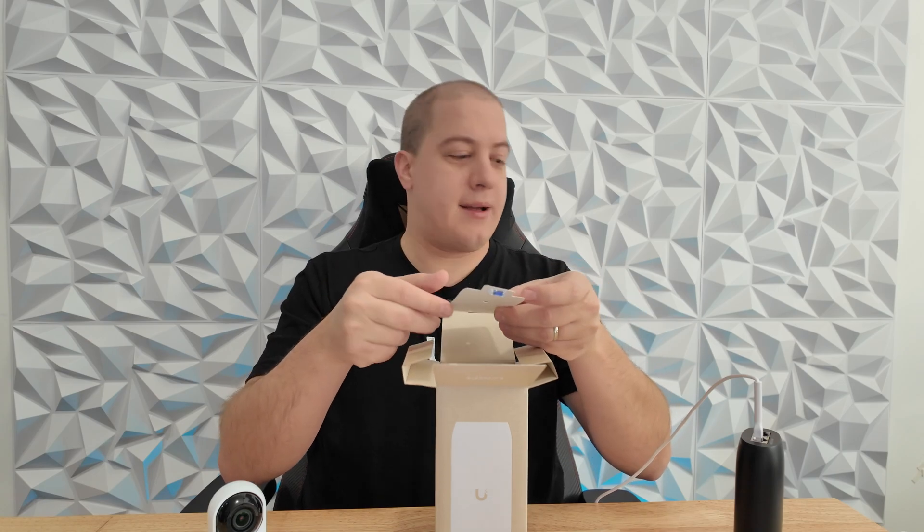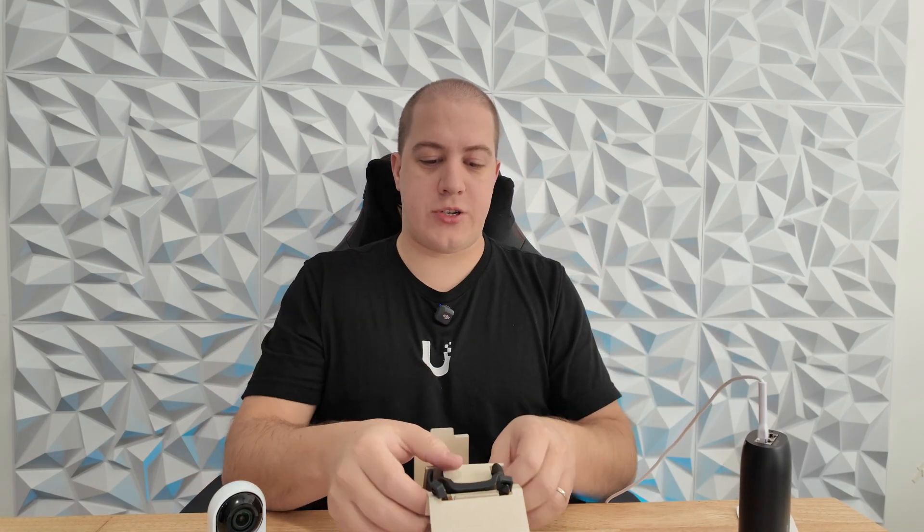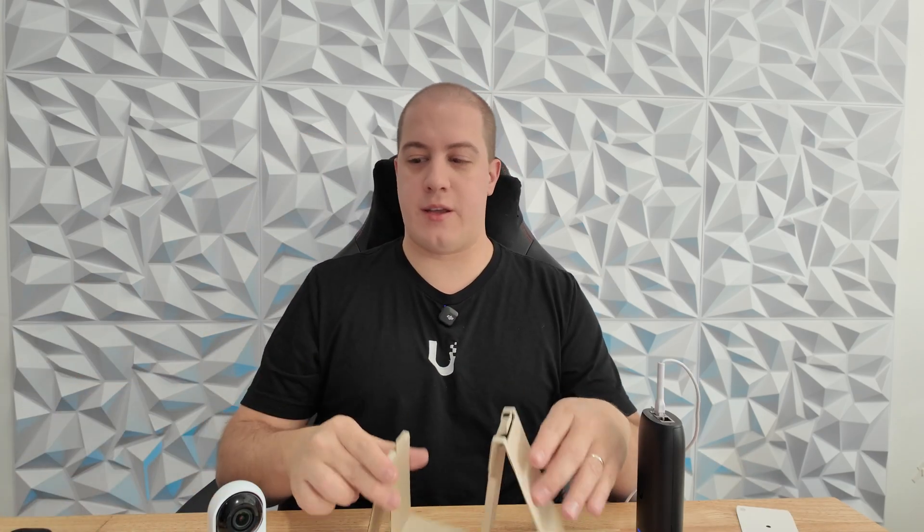Quickly showing the rest of what's in the box: Ubiquiti mounting templates, regulatory materials, mounting screws, and a wall mount — which is super handy if you want it deployed next to the camera. It screws into the wall and clicks onto the unit, easy to pop in and out. Also included are two color-matched zip ties that match the color of the unit.